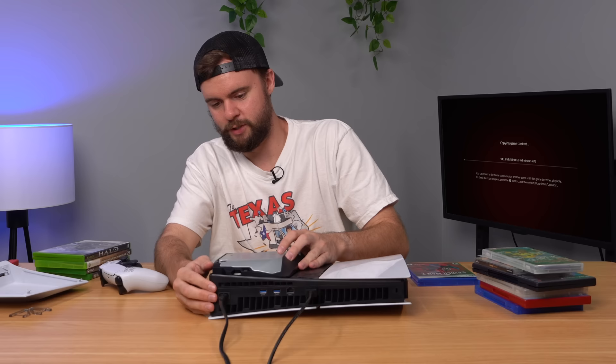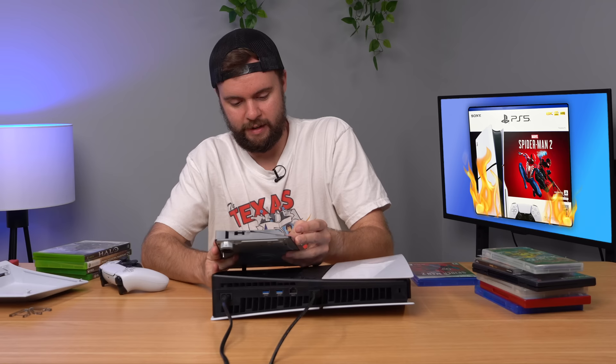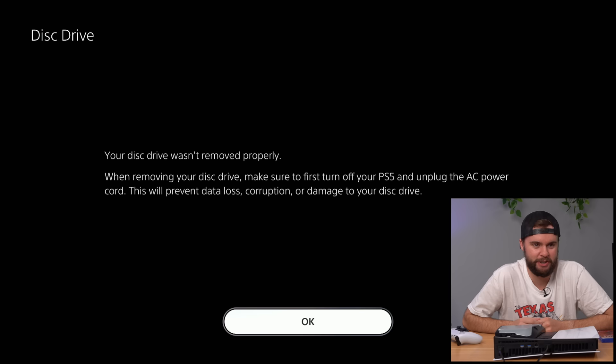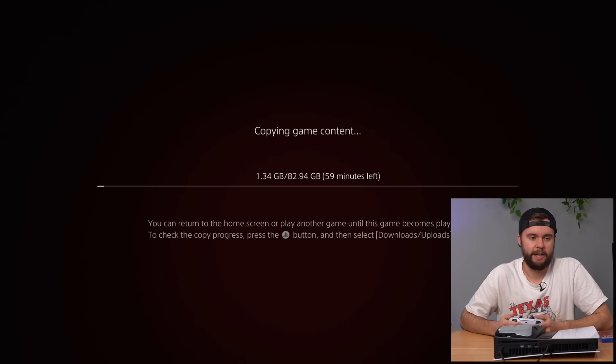I really hope we don't break our drive right here. It just says preparing to turn off your PS5 — a nice safety mechanism. So it is unplugged. Let's go ahead and plug it back in. That is a new error message I've never seen before: your disk drive was not removed properly. Make sure to first turn off your PS5, then unplug the AC power to prevent data loss, corruption, or damage to your disk drive. It looks like it picked up where it left off, so it's not an issue if you accidentally unplug your disk drive.